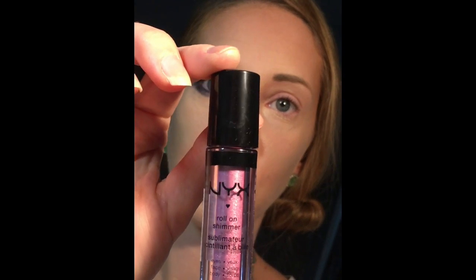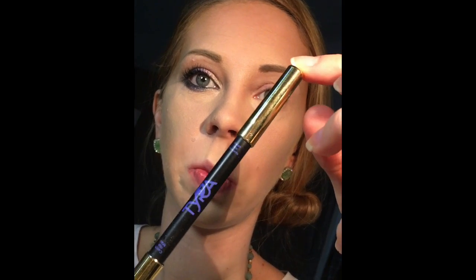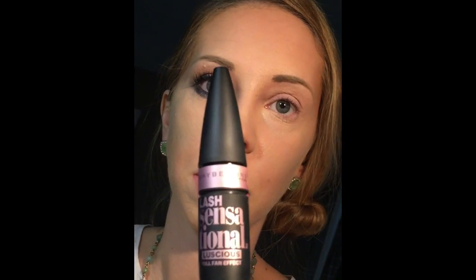I'm also using NYX's roll-on shimmer in pink, Tyra's two-in-one eye brightener and eyeliner pencil, Maybelline Lash Sensational Mascara, and some of my new Bella and Bear brushes from their kitten brush set.